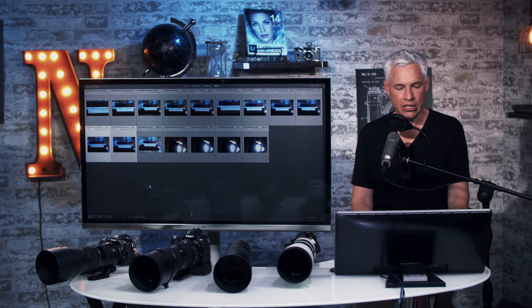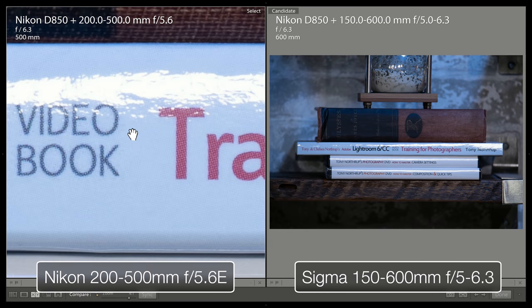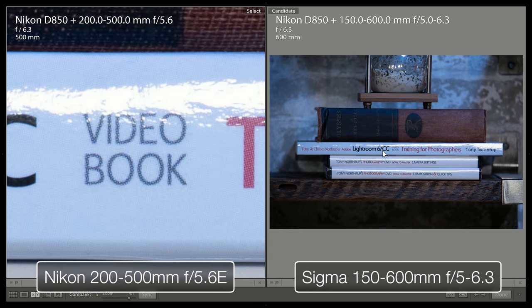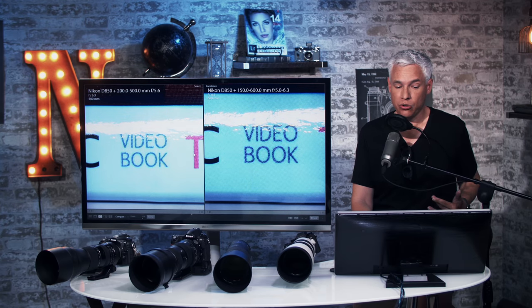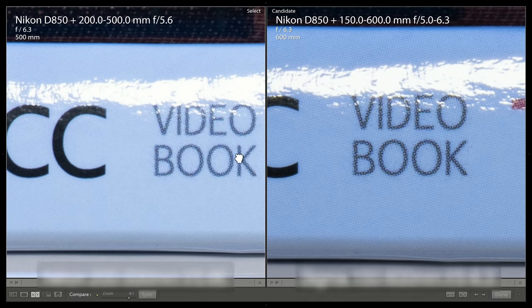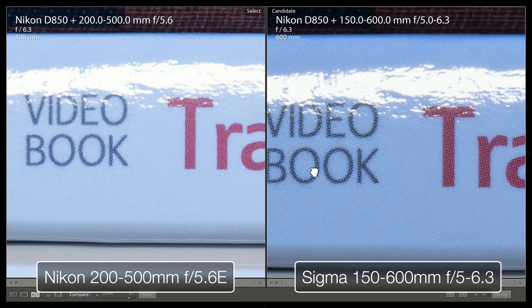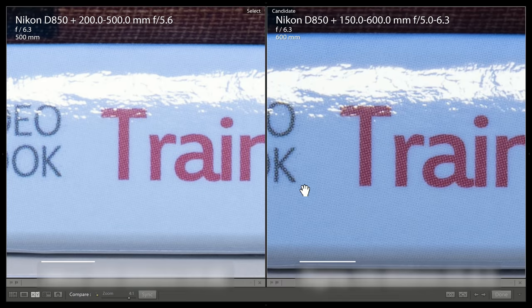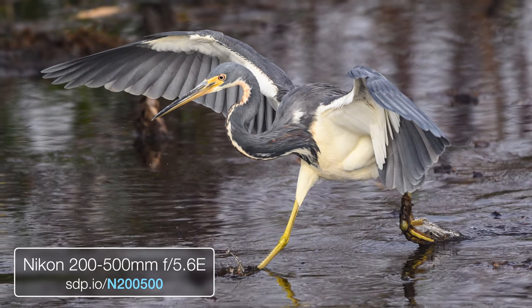Knowing the Tamron is the least sharp, let's compare the Sigma 600mm to the Nikon 200-500. A lot of people dismiss the Nikon because it doesn't go to 600mm, but the fact is you can be as sharp and just crop a little bit and still get good results. Zooming to 4:1, even though it's not as long, it's almost the same amount of sharpness — we do see a little more detail out of the Sigma. Whether that extra detail is worth the extra cost and autofocus and image stabilization problems is something I'll leave up to you.